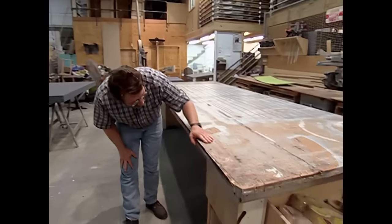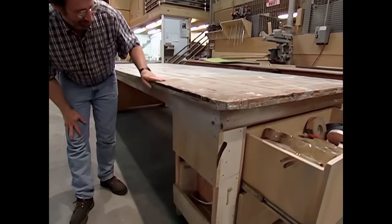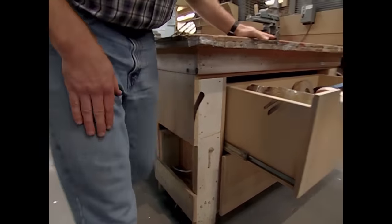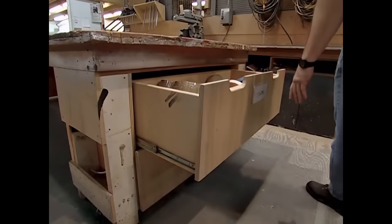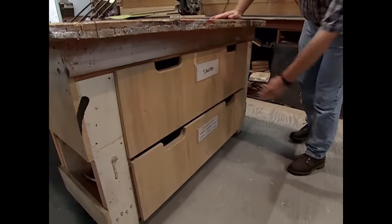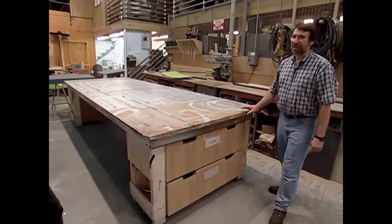This is a big assembly table — it's the main assembly table that gets the most use. The top is made out of plywood, two layers. It's up on wheels because everything in the shop needs to move around. There are a couple of drawers in the middle for storage — can't waste that space. It's a little big for the New Yankee Workshop though.